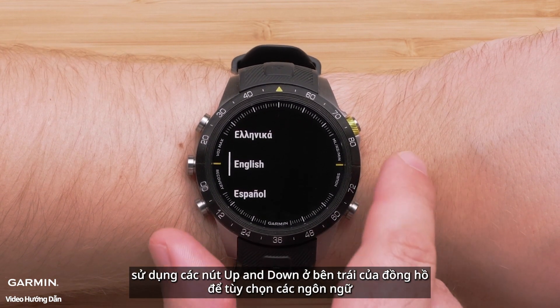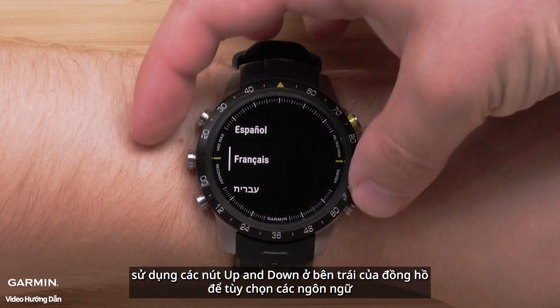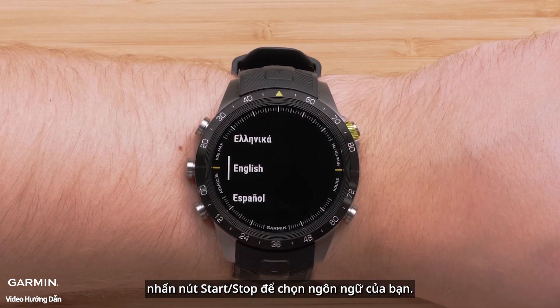Use the up and down buttons on the left side of the watch to scroll through the language options. Press the start-stop button to select your language.